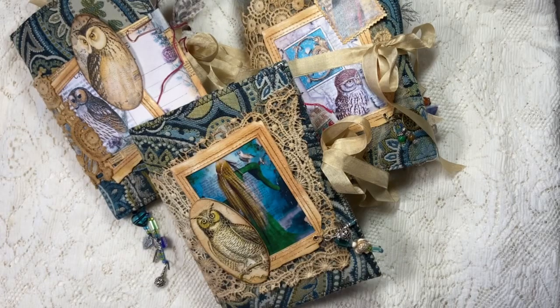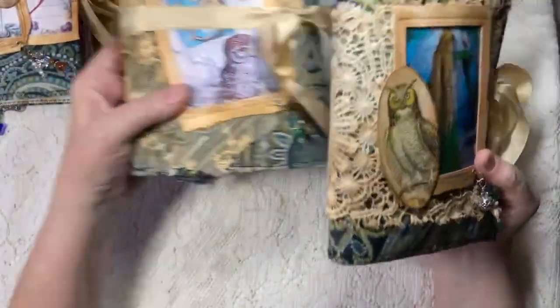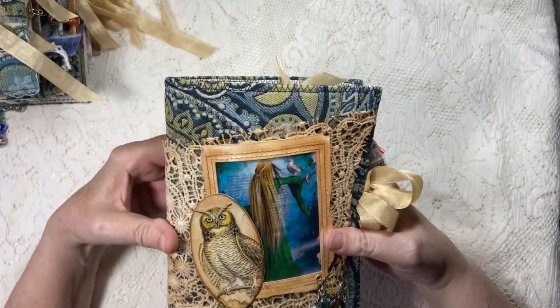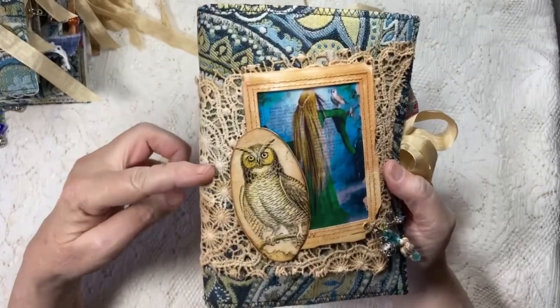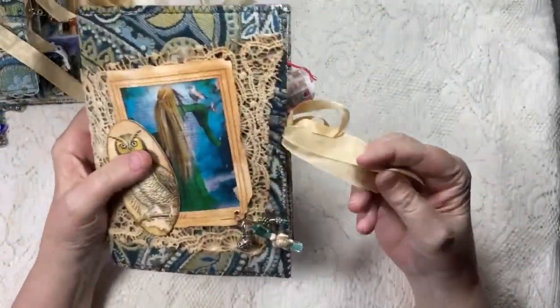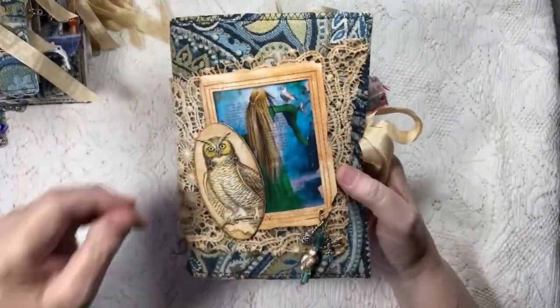I'm going to start with Signature 1, then go to two, and go to three. The cover fabric on all of them is the same. I used some vintage lace on each one. They all have the same color seam binding ribbon closure. The actual closure is like this on two of them, but on one of them it is a wraparound.